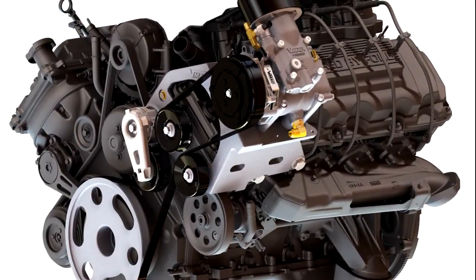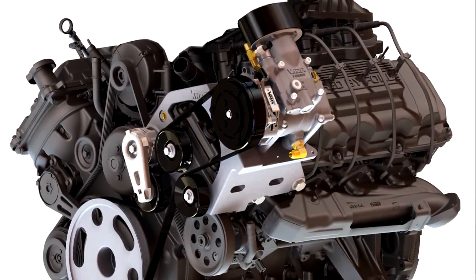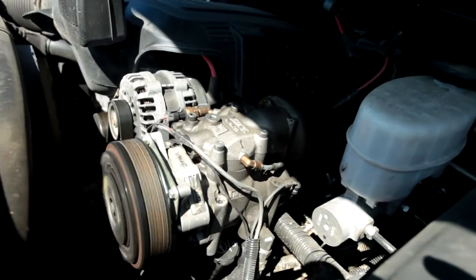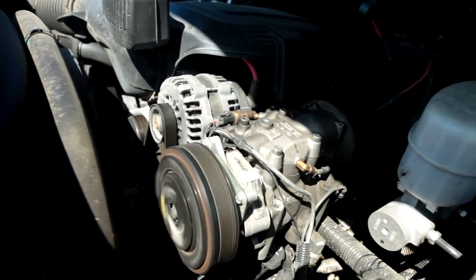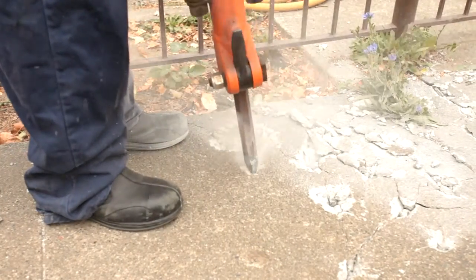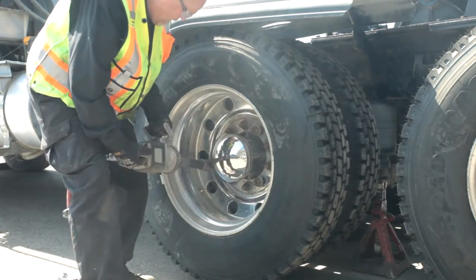The VMAC Underhood Air Compressor System is VMAC's award-winning flagship product. This unique air compressor system mounts directly under the hood of most common work trucks. This video shows you how to use the VMAC Underhood and takes a brief look at some of its many safety features.